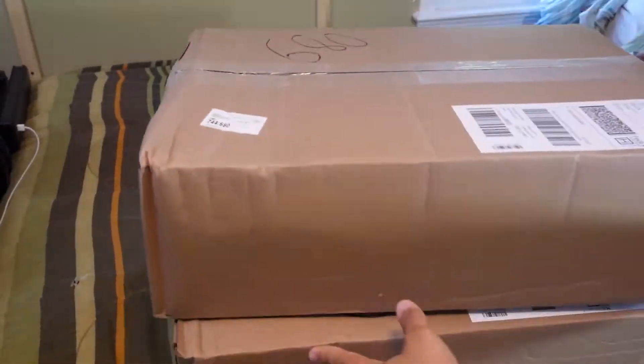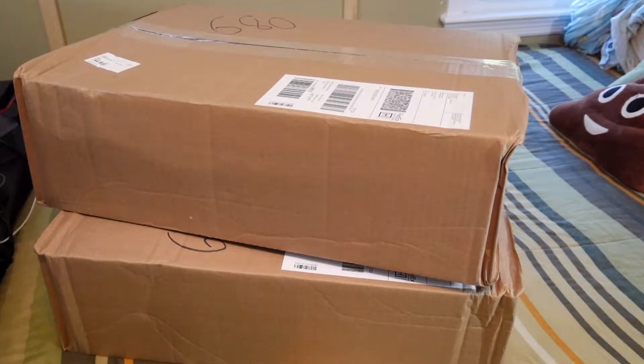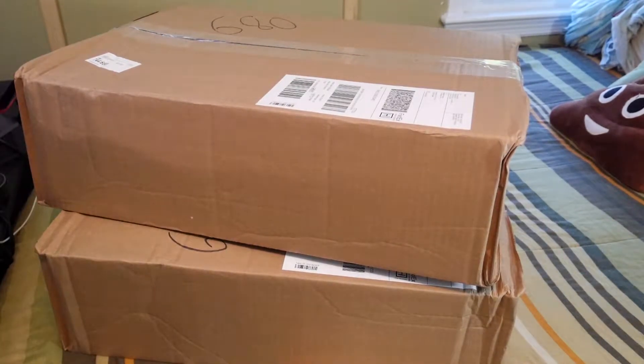Hey, what's up guys! Today we have two boxes from the LEGO store. The stuff in here is going to be very important and vital to the recreation of the Scarif MOC that I have coming up very soon. I hope you guys definitely enjoy this — if you do, definitely leave a like, it helps out a ton.